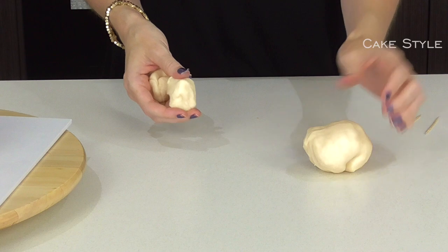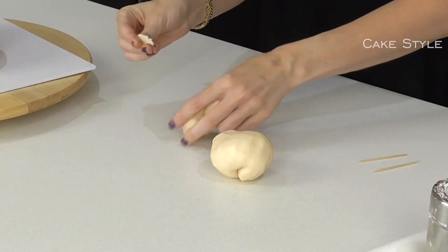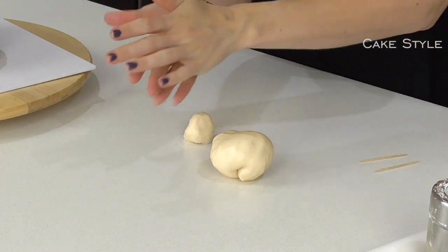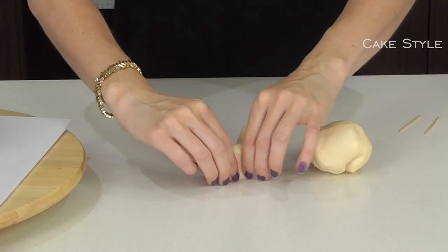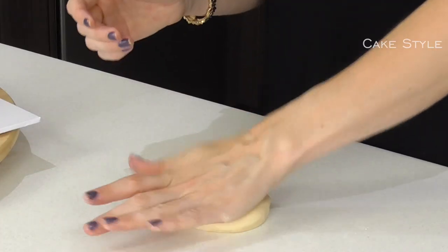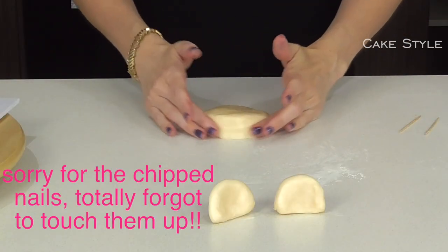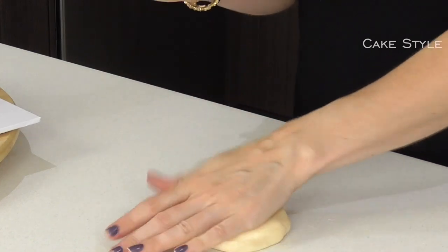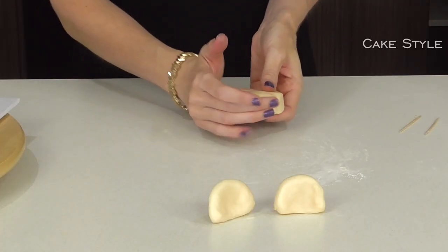Taking my ivory modeling chocolate, I'm going to break it into one large chunk for his snout and two smaller ones for his ears. I'll start with the ears — make a ball, squish it, place it down so it has a slight curve. For the snout I'm just going to press it down. I want the top to have a bit more of a severe angle and the base to be a little flatter. You can see it's a bit higher up at the top as well.